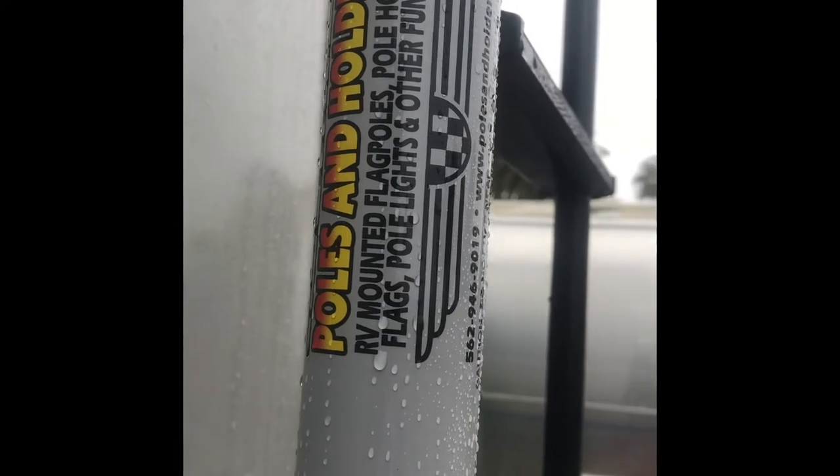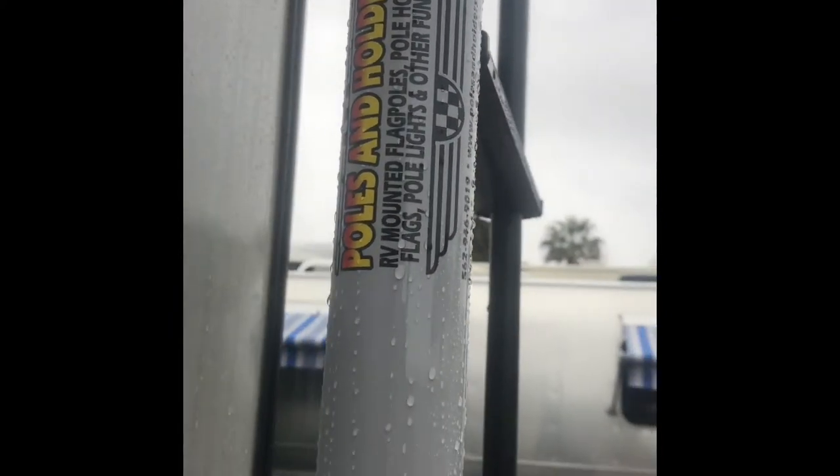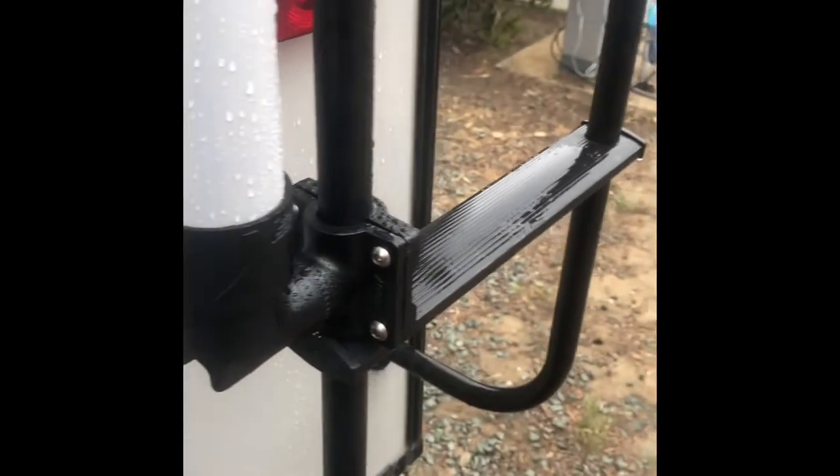Down here on the bottom of the base, there's a plastic set screw — you drop your pole in there and crank it down, and it holds really nicely. The 22-foot flagpole is from RV Mounted Flagpole — pole lights and other fun stuff. I bought the whole set on Amazon; it came with the pole, attachment brackets, and a gold finial on top. The whole setup for the 22-foot pole was $149. It comes in seven sections that telescope out, each with a little retainer clip that keeps it from sliding down. It went together really easily and when folded up it sits in about a three-and-a-half foot long nylon bag, so it's easy to stow away.